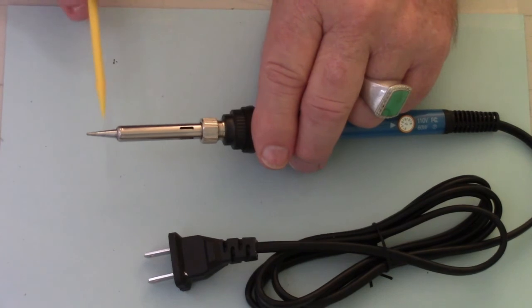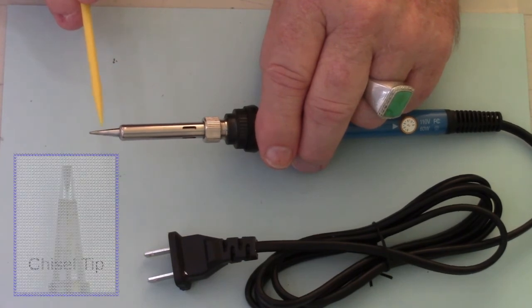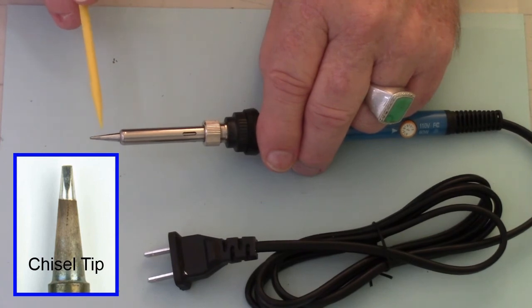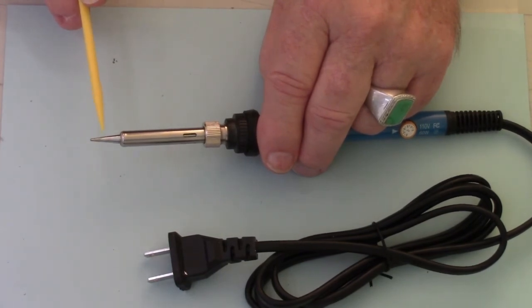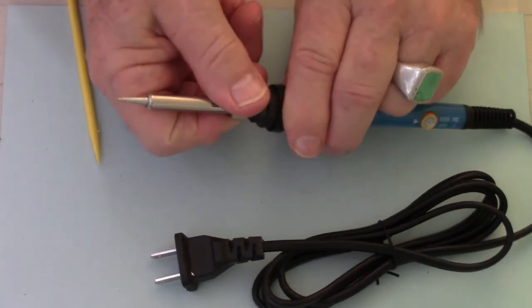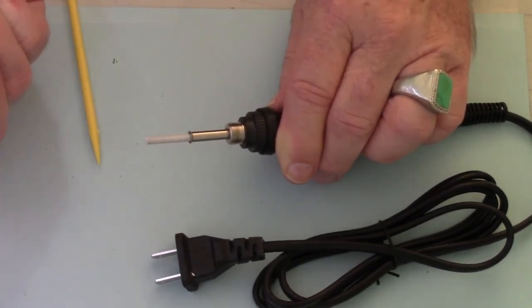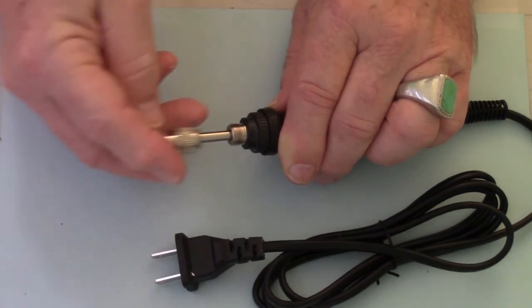The tip I select is a chisel tip — about a sixteenth of an inch — already in your unit. It is not a conical tip, but it's very small. I find it works the best. You could go as much as an eighth of an inch tip, which might be even easier for some of you working on the dollhouse. If you need to change this tip, all you do is loosen the collar with the iron off — it simply removes from the top. You can exchange and put a new tip on when needed.